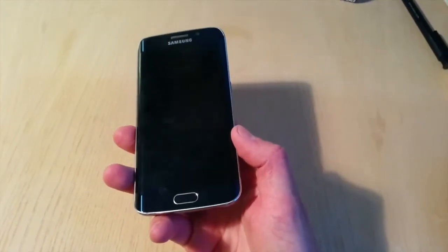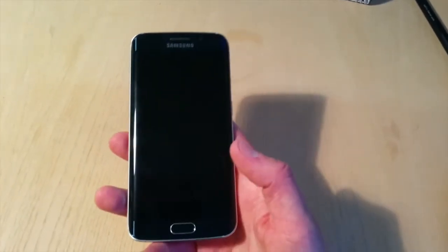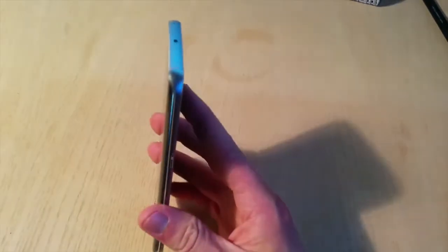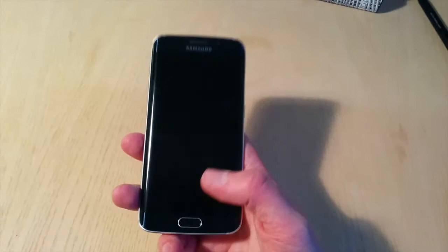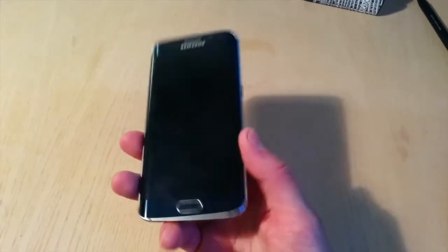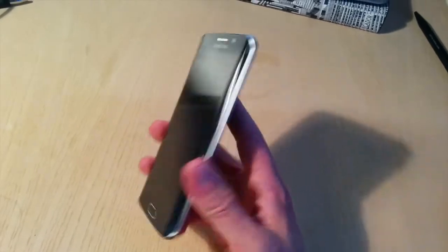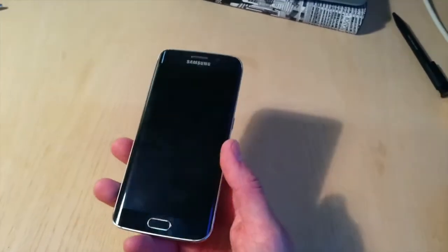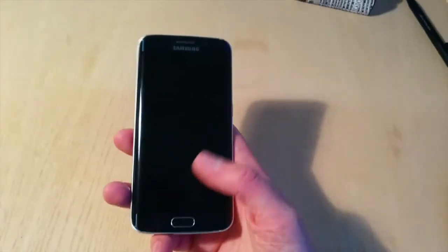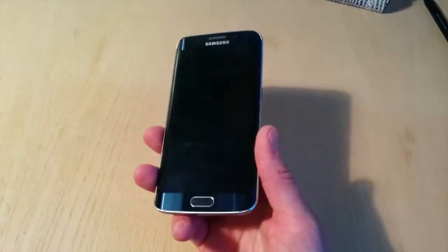Samsung have billed this phone as the next big thing — the strapline is 'Next is Now' — but there are actually other companies using curved screens. Although it's industry leading in every sense of the word, it is not really exceptional; you can get a lot of the features in this phone in lots of other phones as well. That's not to say that's a bad thing — it's still a really solid phone.